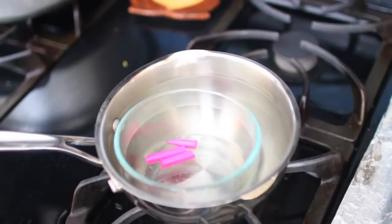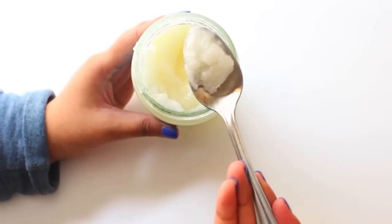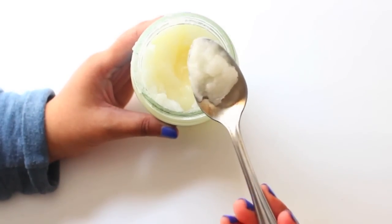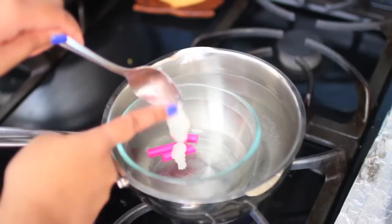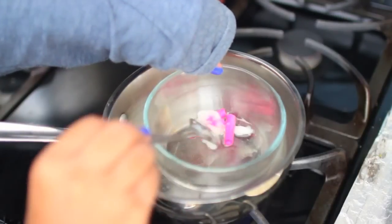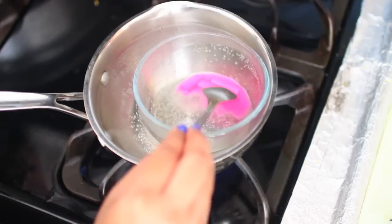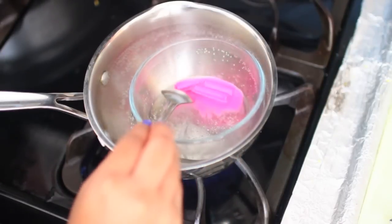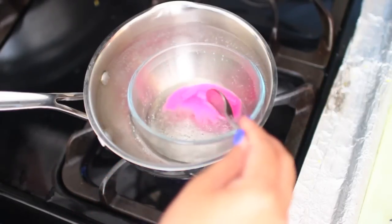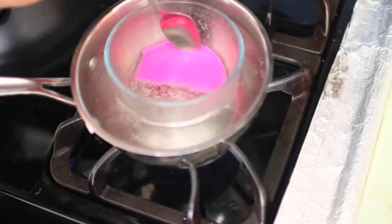Now the next step is the coconut oil, and you can add however much you want. I would say one fourth of a teaspoon for a matte look, and one half of a teaspoon for a glossier look. So once you do that, you just want to start stirring both the crayon and the coconut oil together until it turns into a smooth texture. You want to make sure it's smooth and there are no clumps in it.